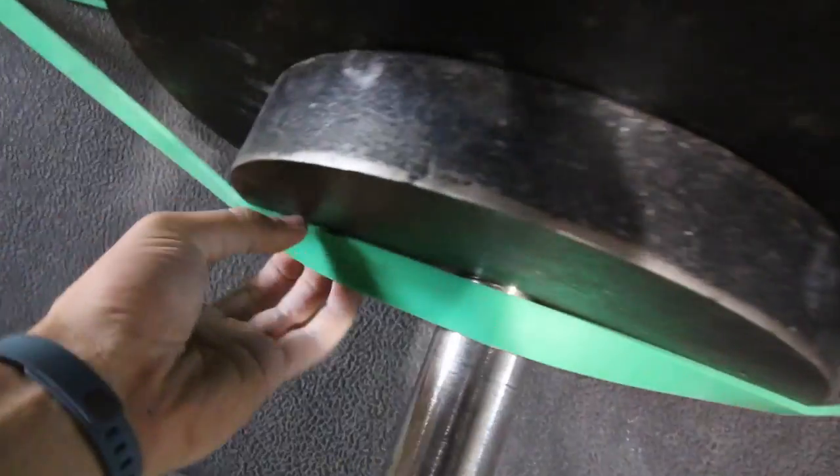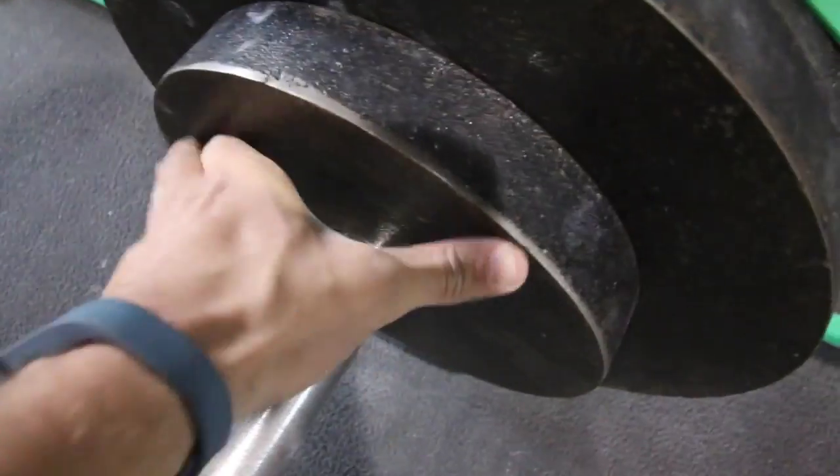Alright, because we're idiots, we're taking the bands off every time to change the weight. But if you guys have never done this, like us, you can just leave it there, change the weight, hitch it, whatever you want.